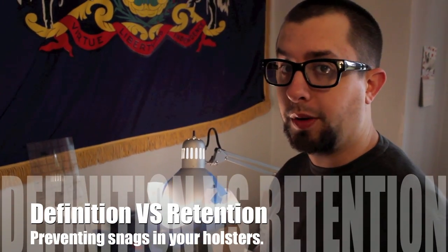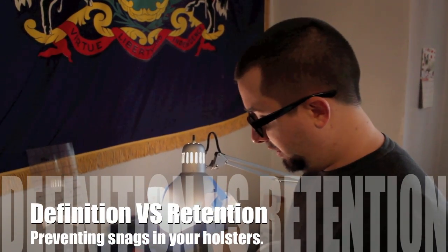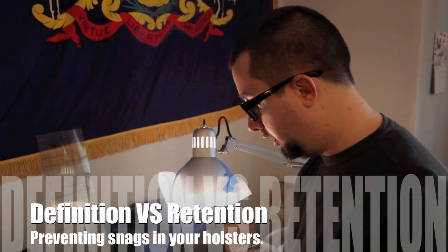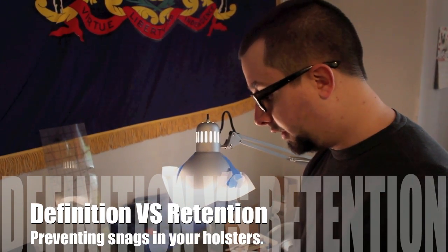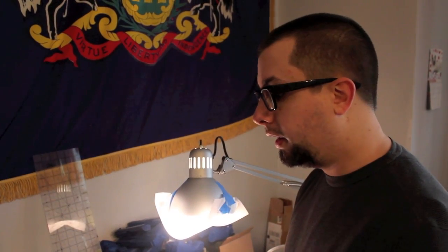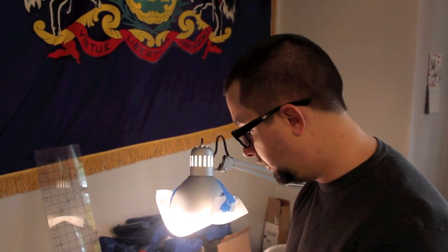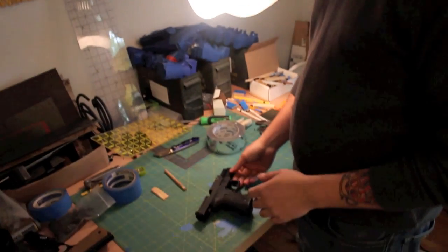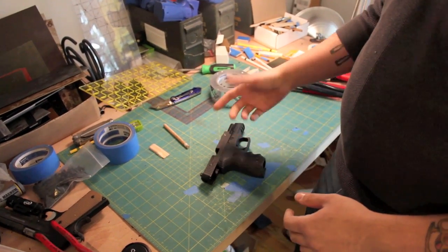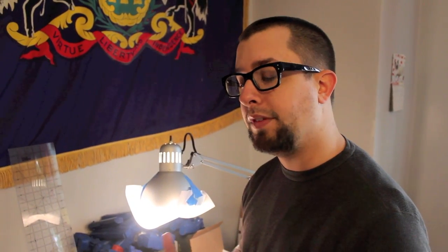Hey guys, sorry it's been a little while since the last video — we've been a little busy. Today I want to do a video on how to set up an actual gun for making a holster. Every gun is going to have its own little pitfalls. You might have an aggressive rail, sharp edges, or a sharp ejection port, and you want to address these before starting your mold making process so you can avoid fine tuning those features later.